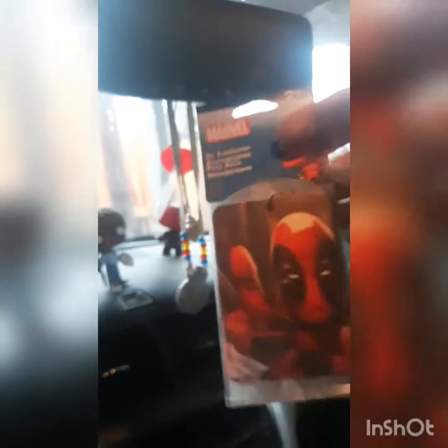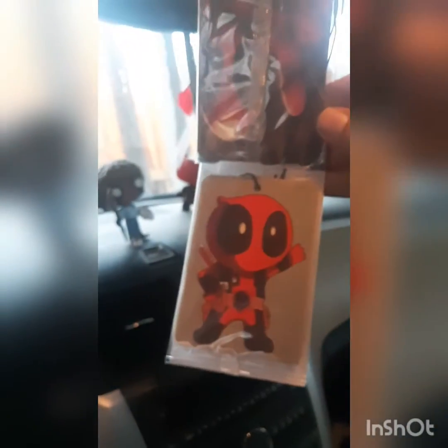And I'm going to show you my — no, just kidding, it's vanilla. Kind of a Deadpool theme going on in the car.